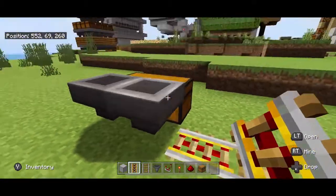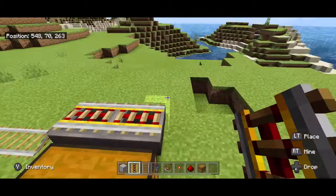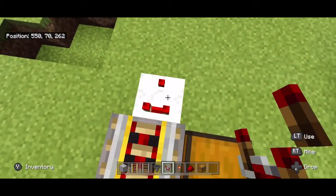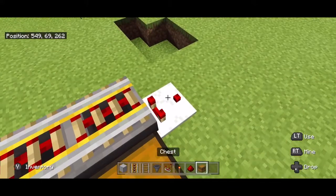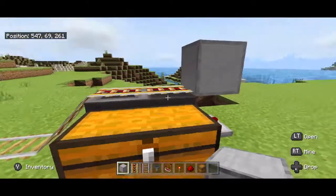I'm going to place a power rail close to those hoppers and on top of them as well. Then over here I'm going to place a comparator, and on top of that comparator I'm going to place a block so that the minecart stops.